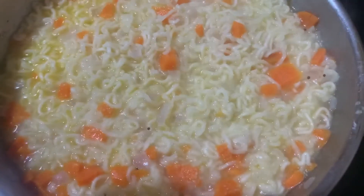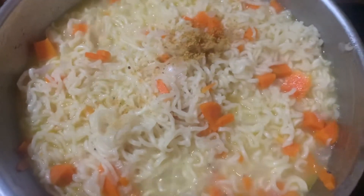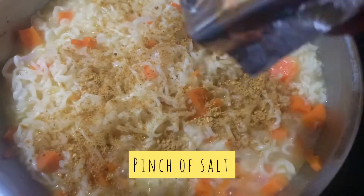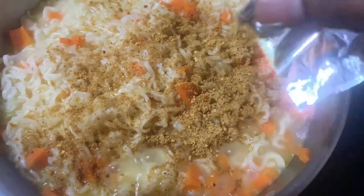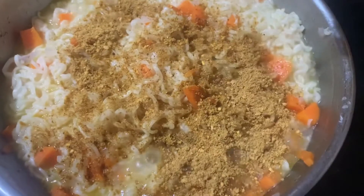After all this, it will be ready to serve. Hope you like this recipe — comment down below how it turned out. If you're new here, please consider subscribing to my channel. I will appreciate your comments and likes. Thank you, I'll see you in the next video, bye!